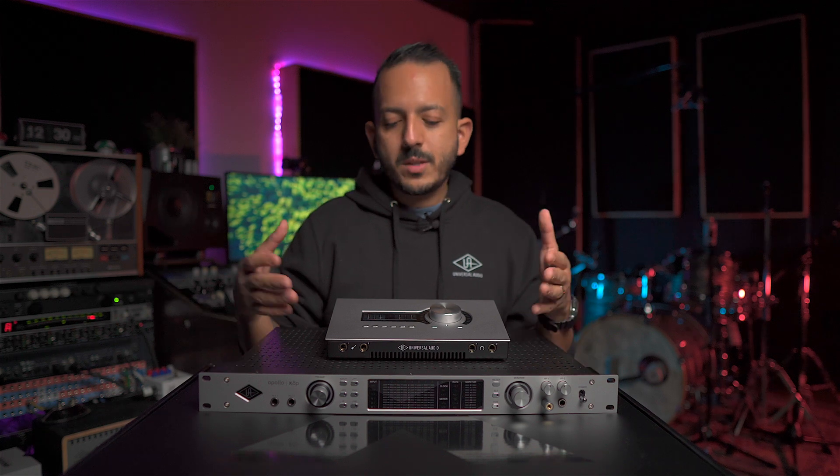Universal Audio has decided to refresh the already incredibly successful Apollo line of interfaces. The Gen 2 brings new features and improved quality to the already amazing Apollo interfaces. Let's talk about the outside.